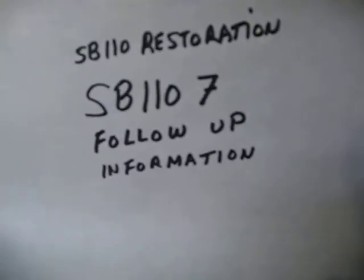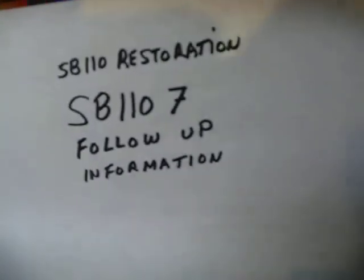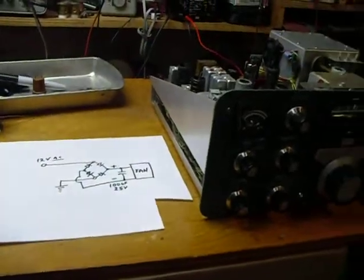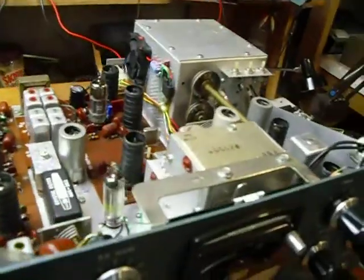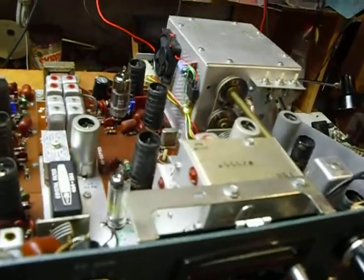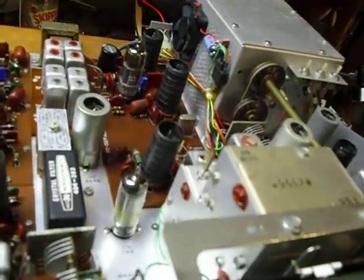Hi, this is Bob, and this is a little follow-up on the SB110 restoration. I have completed the restoration, had the rig on the air quite a bit, really doing a good job. I actually have two of these rigs. This is the second one here. But I just wanted to show you a couple of things that I've done here with this rig.